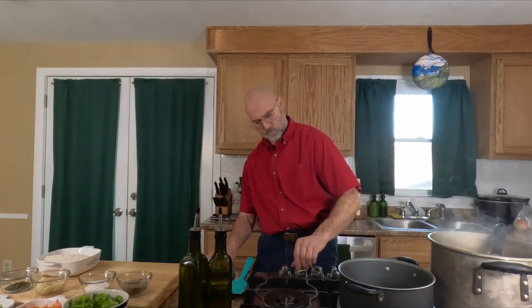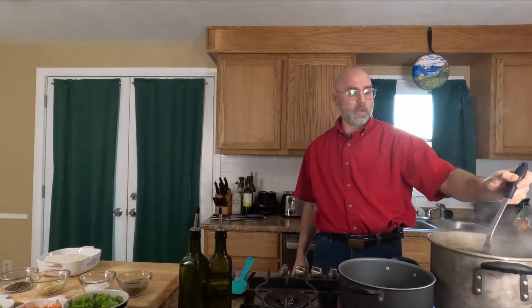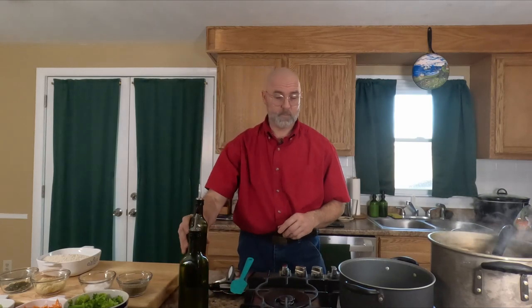We have some vegetable stock boiling away over here and we have a pan to cook our risotto. First I'm going to get my pan hot. If you notice, I have a ladle in the veg stock. I'm going to move the veg stock over so it's easier accessible to the pan, because I'm going to need to go back and forth with that as we get further on.